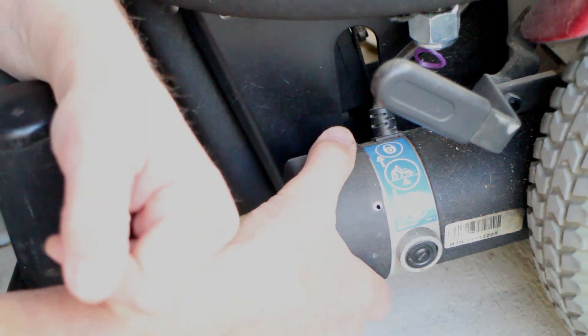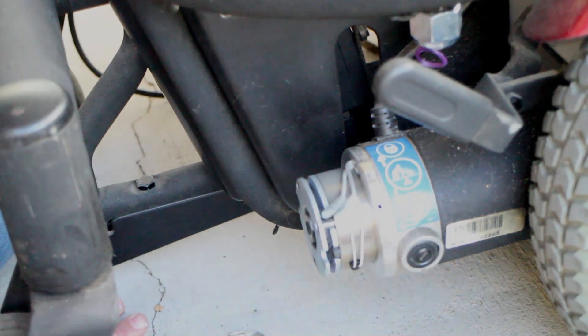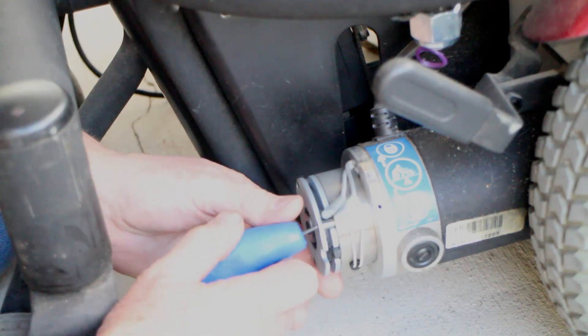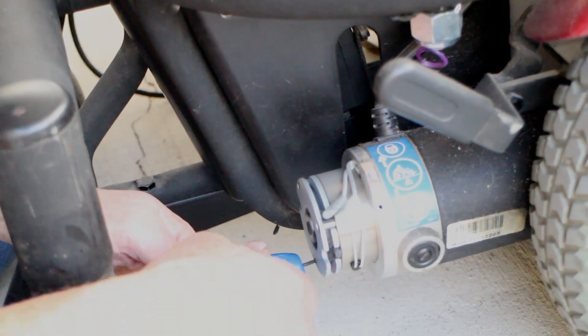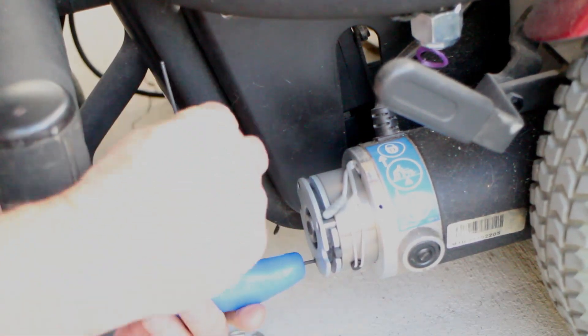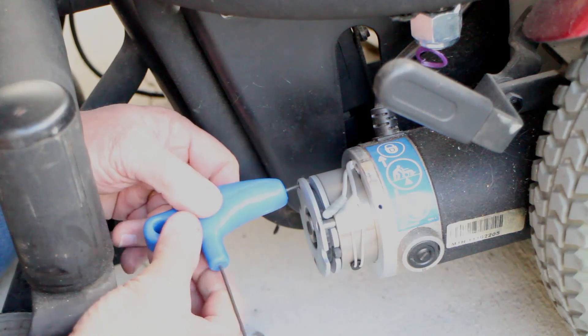After removing the cover, I took the two millimeter wrench and removed the three screws on the face plate. I'd originally thought about showing this process in real time so you could see exactly how long it took, but it was frightfully boring so I've cut some of that out.